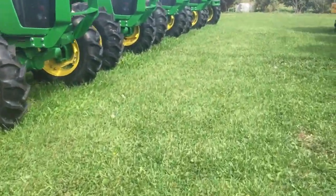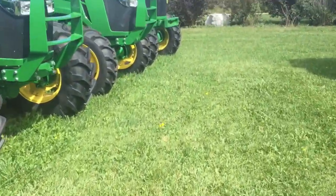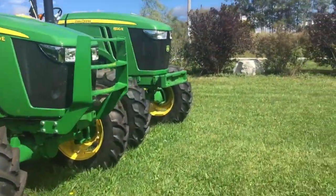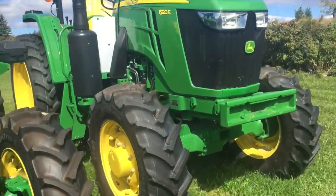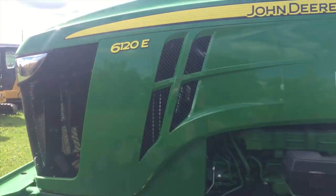Hey everyone, I'm just dreaming here at John Deere, like normal — another day in paradise. Anybody ever asked me why I don't drive green? Now you know why: because I can't afford it. But I was looking at these things.